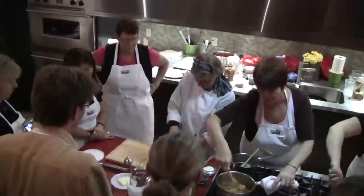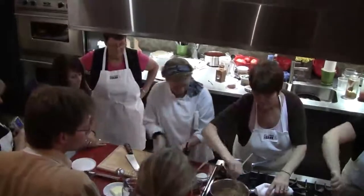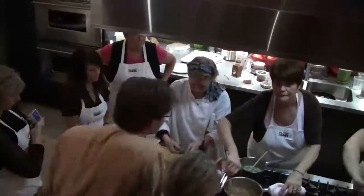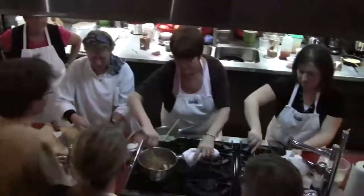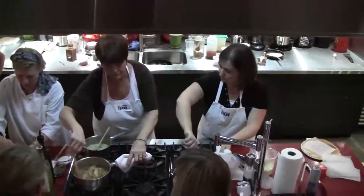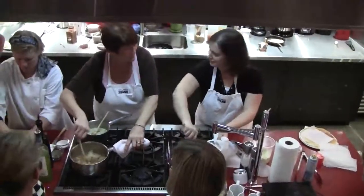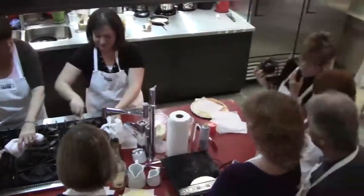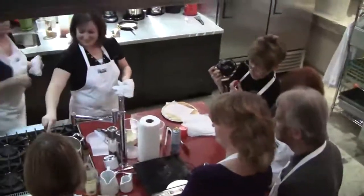Because it does get pretty hot. Just throw these in there — more for good measure. Now, if you were throwing lemon juice or wine or anything else in your brown butter, you want to make sure it's fairly cool. You just have to make sure you're ready to stir.